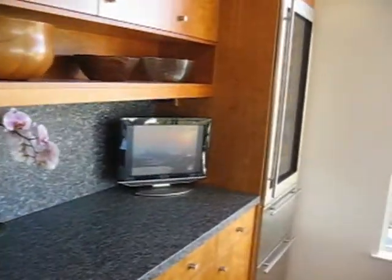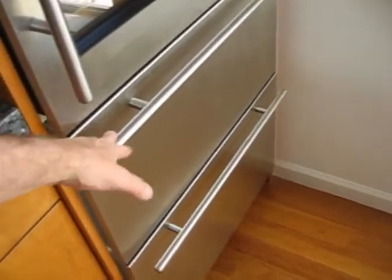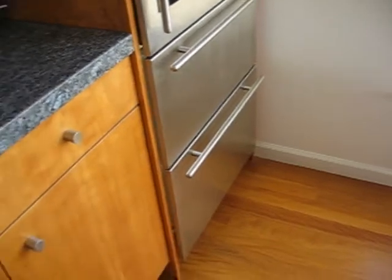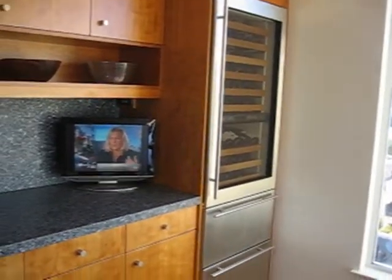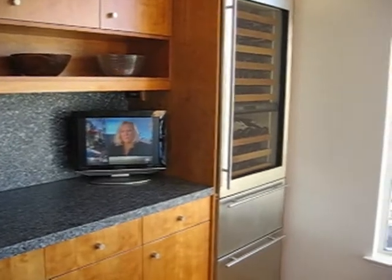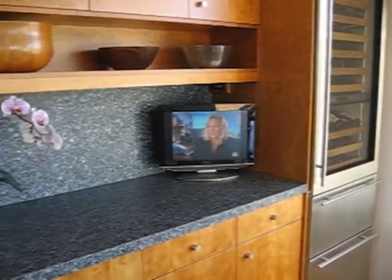And this is the silly wine fridge that we got. It has two drawers down below — they're refrigerators. They're good, especially at a party — you can put the drinks in there and people can get their own drinks without going in the kitchen. But the thing runs 24/7 even if you shut it off; you have to shut it off with the circuit breaker. It's really a terrible design. I wouldn't get that again.